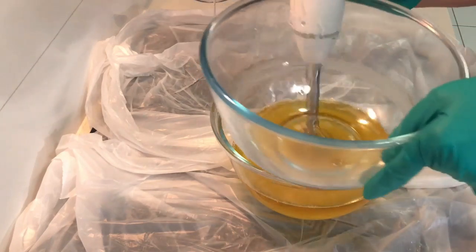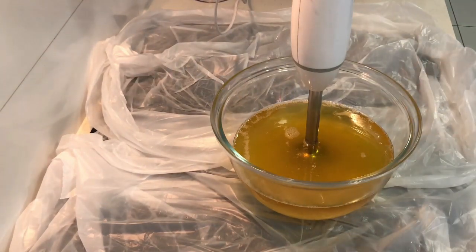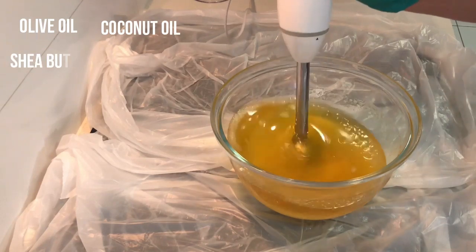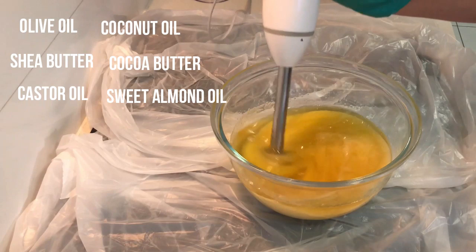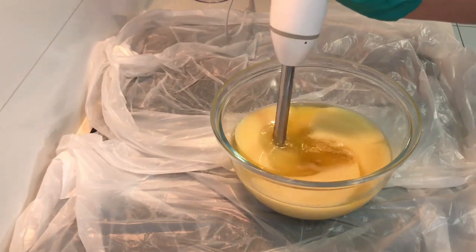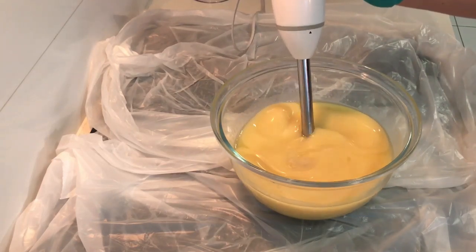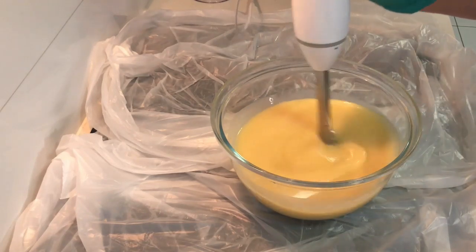The six oils and butters I am using to make this soap are olive oil, coconut oil, shea butter, cocoa butter, castor oil, and sweet almond oil. A lot of soapers like to use palm oil but I am personally against using it after doing a bit of research, and found that the oils I'm using are suitable for what I would like out of a bar of soap.